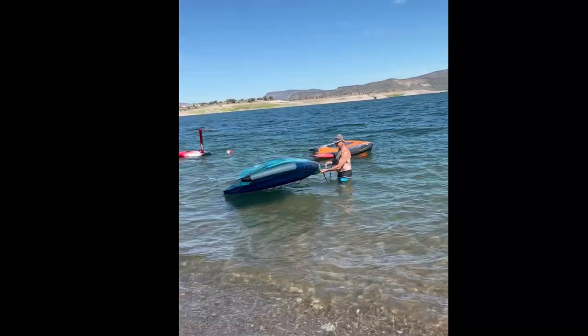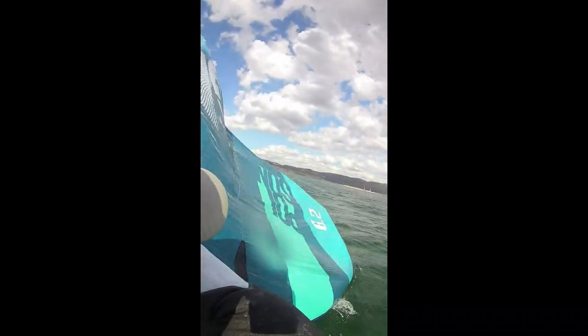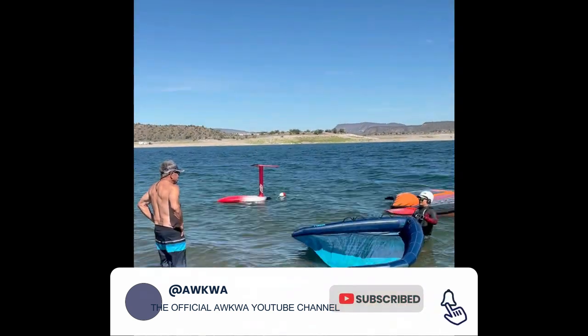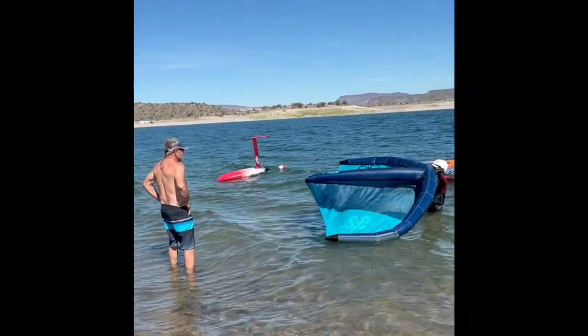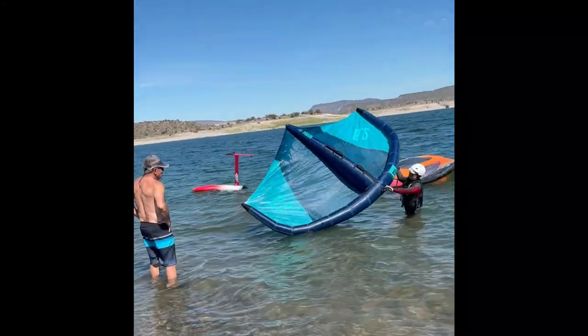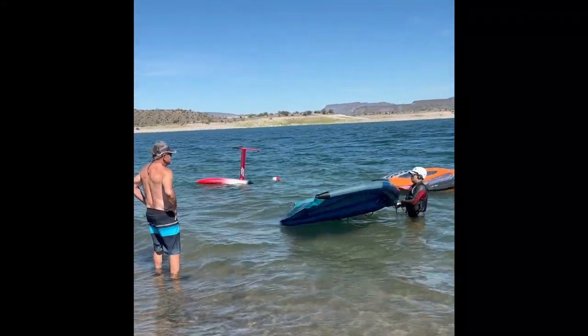Anyways guys, that is my how-to on how to flip your wing. I hope you found it useful and enjoyed it. If you did, we'd really appreciate it if you hit like and subscribe to this channel — it really helps us out. Also, if you're on Facebook, feel free to join our group: Aqua Arizona Windsurfing, Kiteboarding and Wing Foiling Association. In the meantime, as always, this has been Ben with Aqua wishing you good winds and happy sailing.